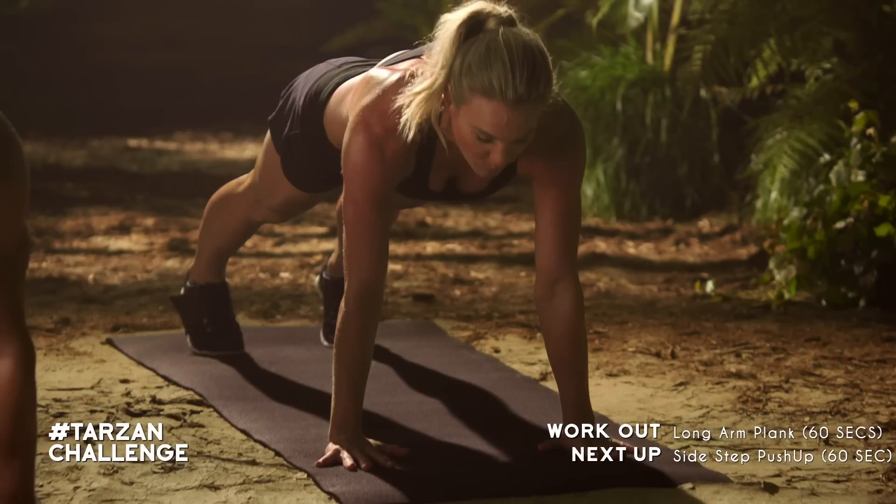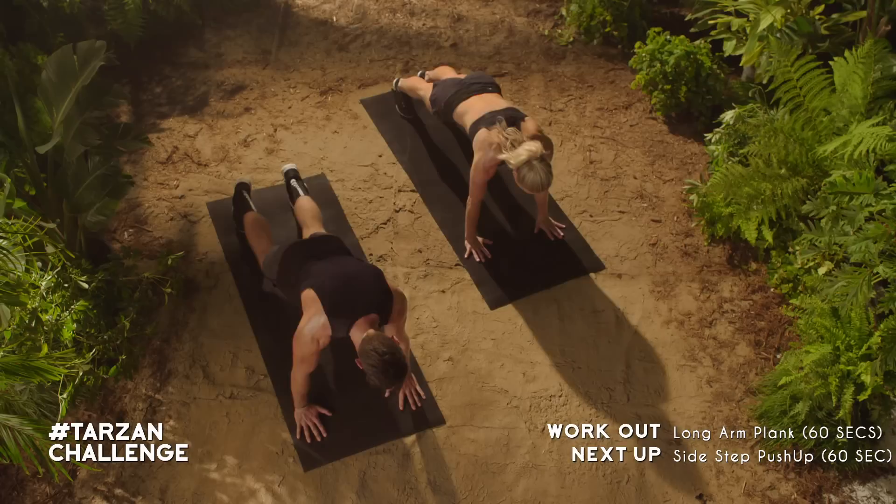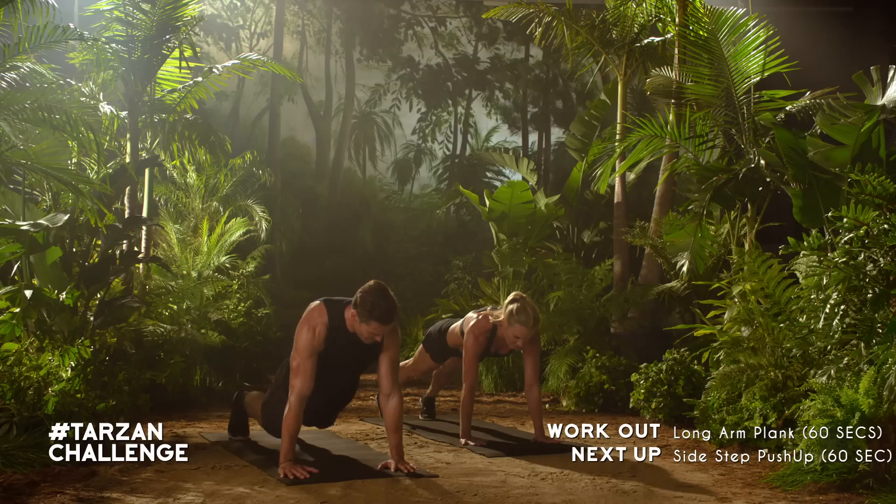Now that you're warmed up, let's get started with the workout. We're going to start with a long arm plank. Once you're in plank, bring your right knee to your right elbow. Using those obliques, exhale each time you draw that knee to your elbow.